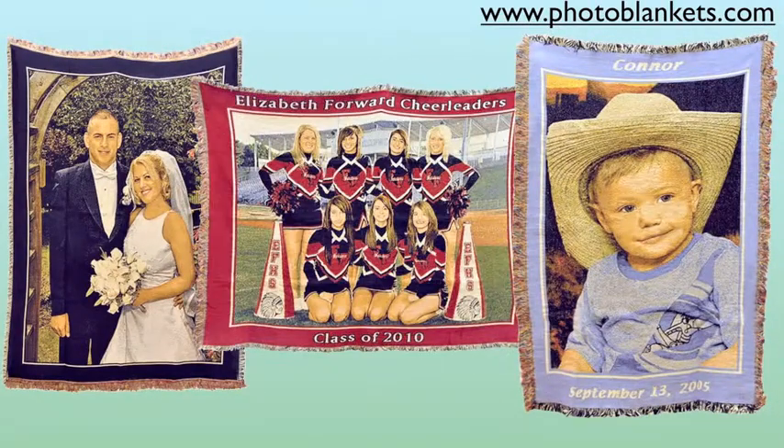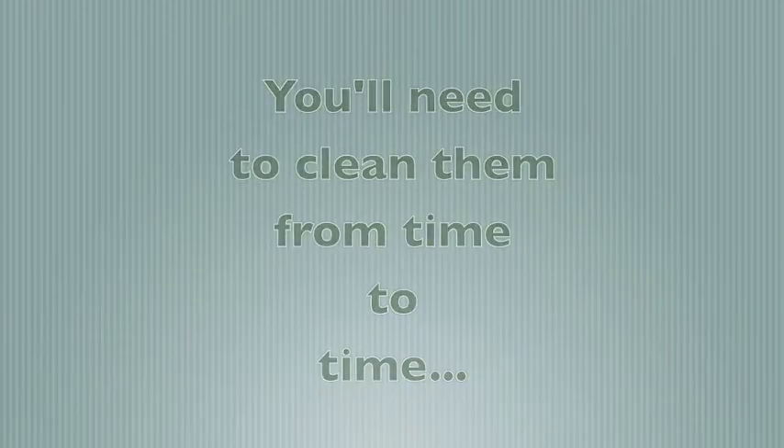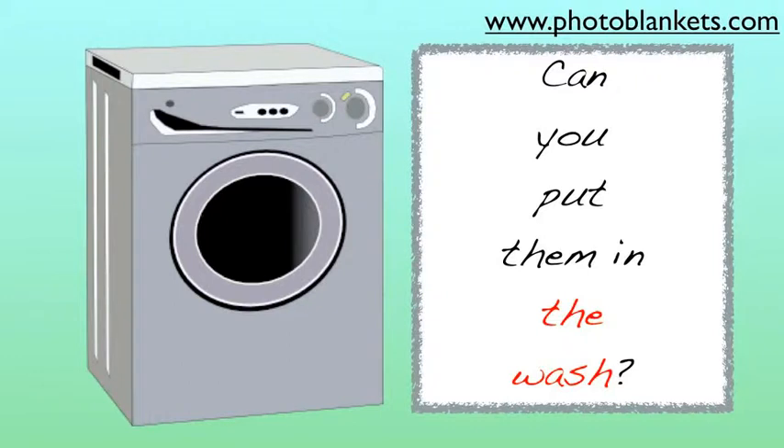And here's a question we're asked frequently. Photo blankets make awesome gifts. They're so lovable, they'll be used a lot, which means you'll need to clean them from time to time. Will you ruin them if you put them in the wash?